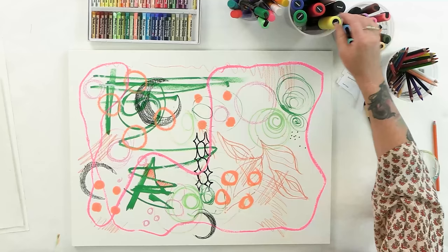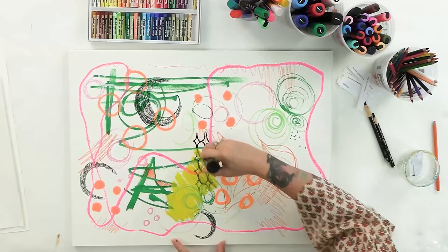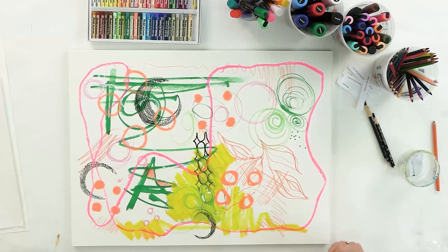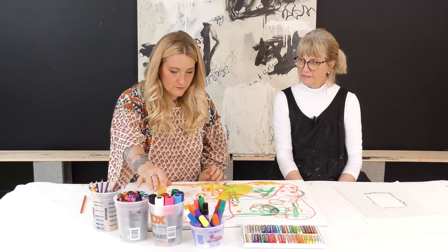Katie has two sons and one of them is with her all the time and old enough to do painting with her. True is going to love doing this. That looks pretty cool actually. It really is just experimenting with what do they do. I love that color — it's so bright.